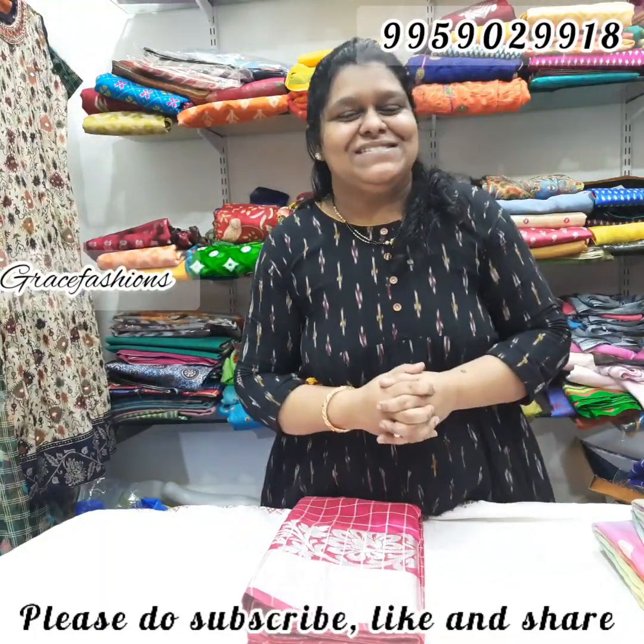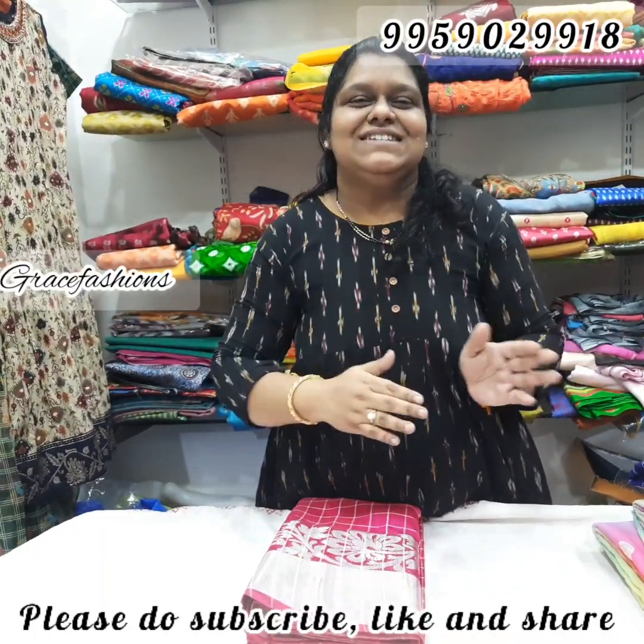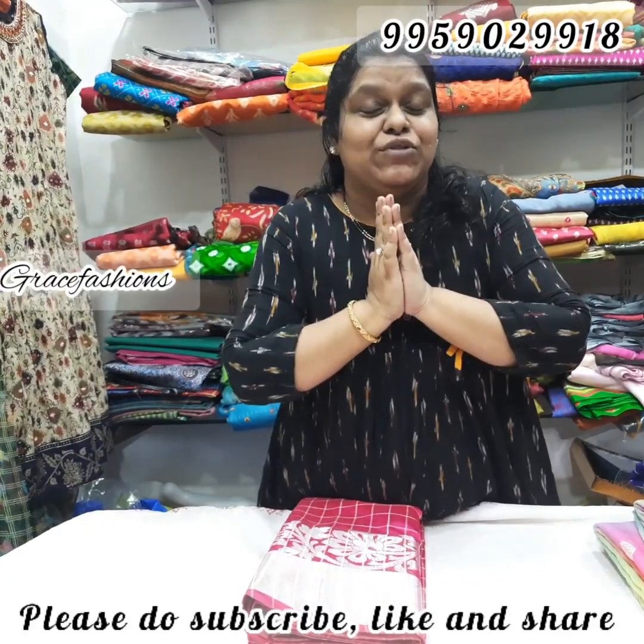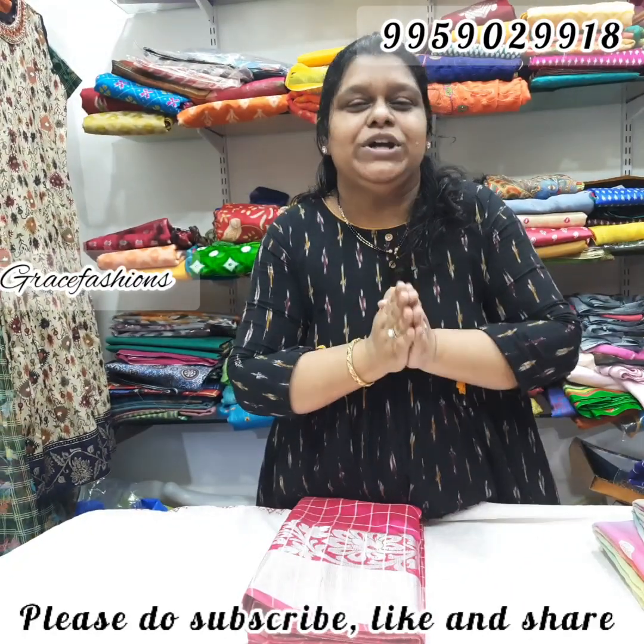Hello and Namaste, welcome to GraceFashions. My name is Wannam. Last time my kurthi got a huge response. Thank you for all your support and trust that you are showing towards GraceFashions.